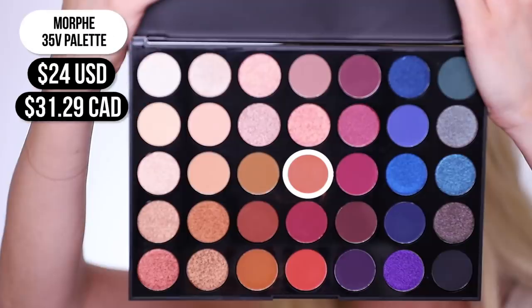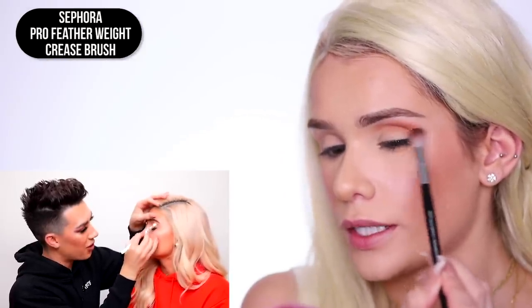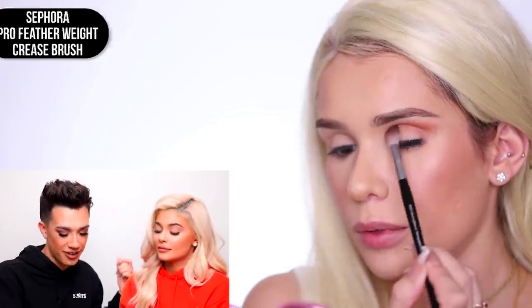First, we're gonna grab the palette and dip into the shade Halloween and place this in the crease. James used mostly Kylie's Halloween collection, but your girl still does not have her hands on that — so I'll show you guys how you can recreate the look using whatever shadows you have similar to it. We're gonna go in with the Morphe 35V palette. Halloween is described as a soft matte peach terracotta and it looks really red on her, so I want to use something similar. It looks like he's taking that all along the crease and using it as a transition shade right on her brow bone.